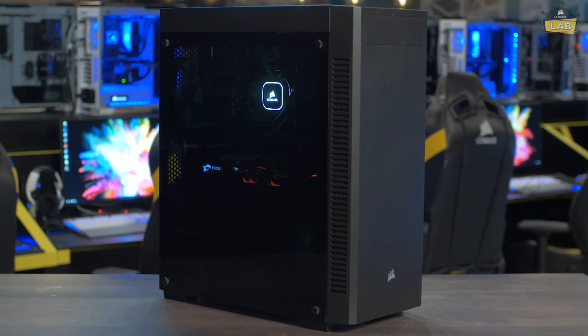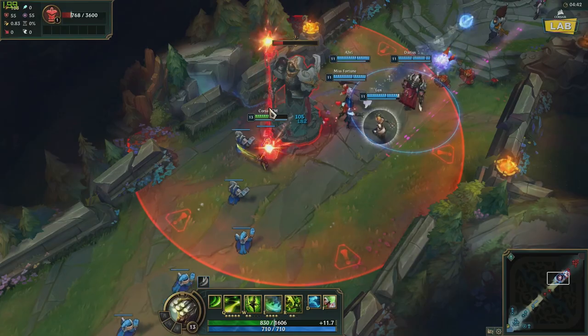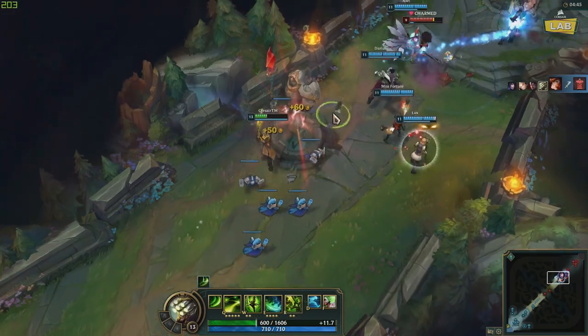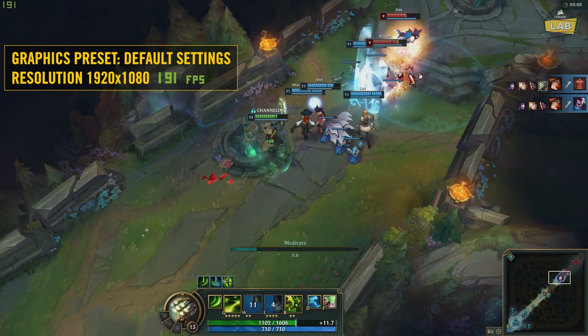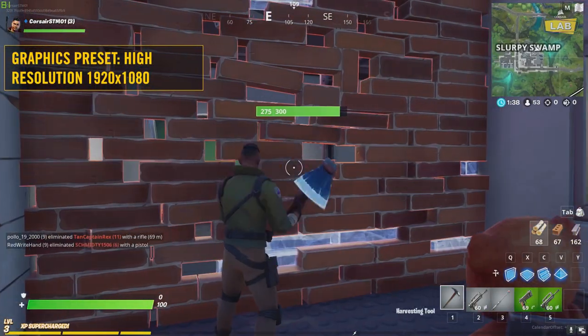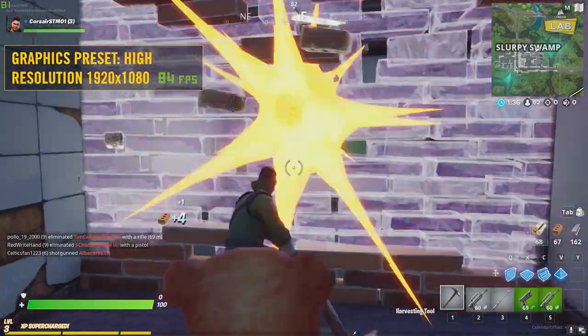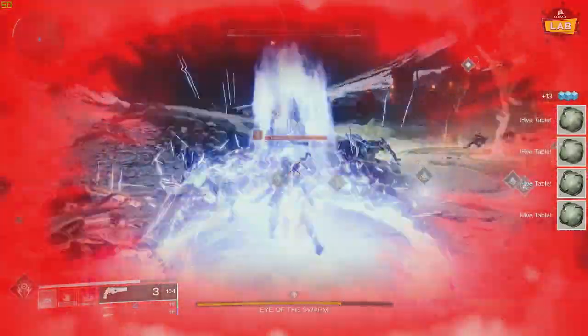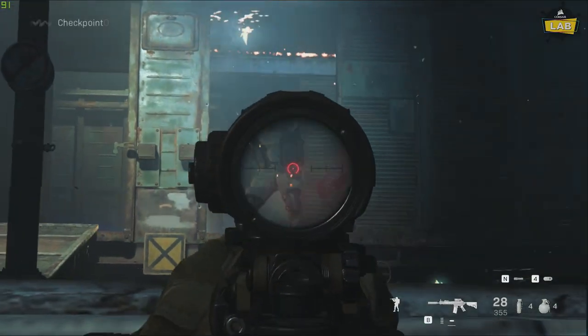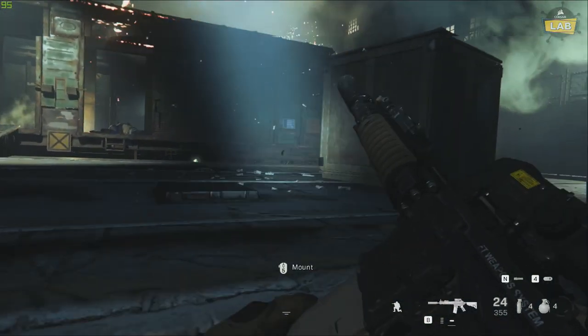Now that we've got the system built, let's see what kind of performance numbers we can get out of it. For competitive eSports titles like League of Legends, using default settings right out of the box, we were hovering around 200 FPS at 1080p. In Fortnite on high settings, we were able to exceed 60 FPS at 1080p. We also tested some of today's hottest AAA titles like Destiny 2 Shadowkeep and Call of Duty Modern Warfare, and the system was able to easily handle all the action.